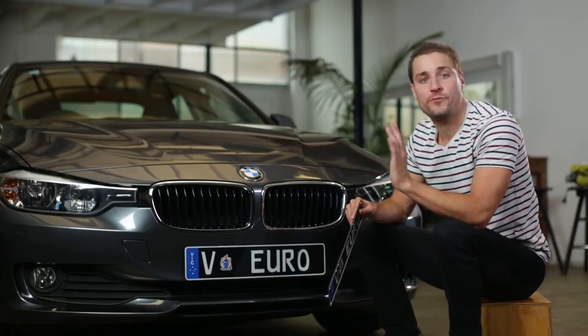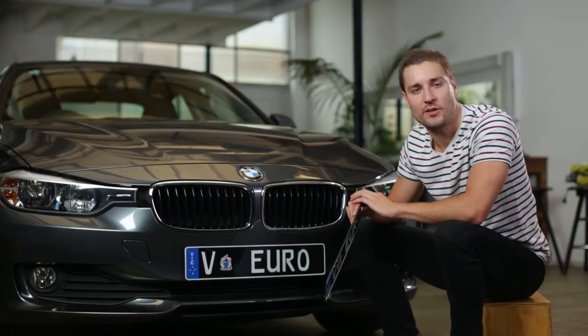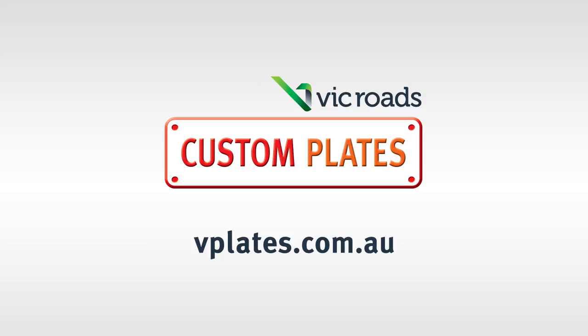If you've purchased frames for your Europlates — whoa, fancy — there's another video you can watch that'll step you through that process. Congratulations, you have navigated an incredibly complex process, and now you get to reward yourself by looking at your brand new plates. That's hot. For more custom plates info, head to vplates.com.au.